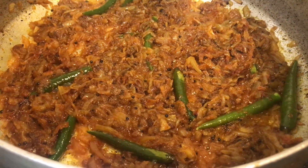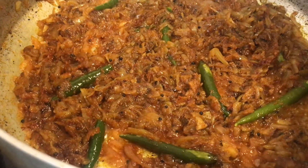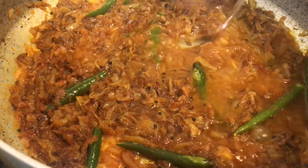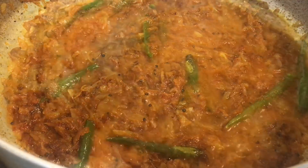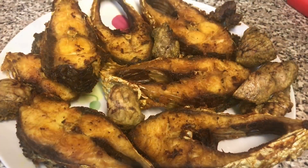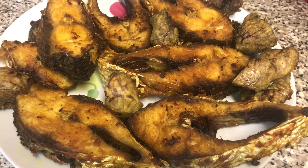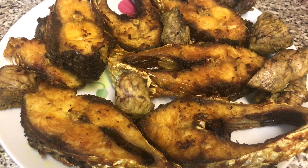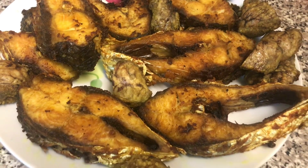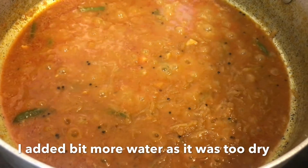I'm going to add some water and let it cook for a few minutes. I've already fried my Liche with some turmeric powder. My masala has been cooking for a few minutes, so I'm going to add the fish in.